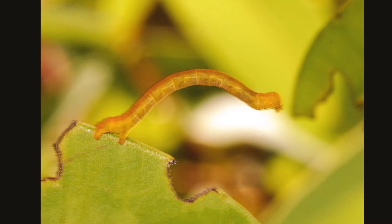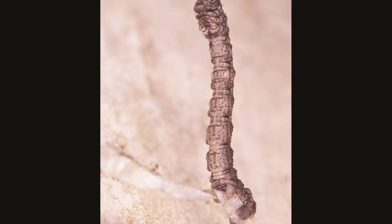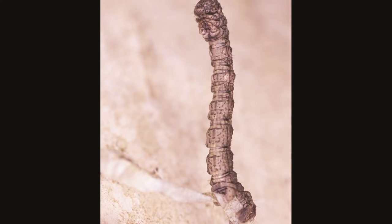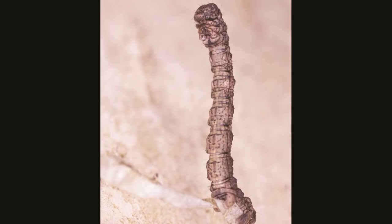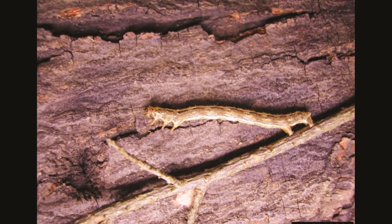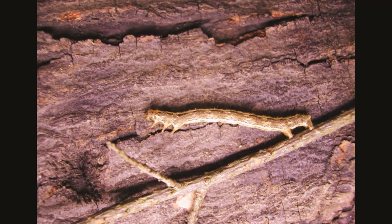Inchworms are generally hairless and have smooth bodies. The color can be brownish, green, gray, or black depending on the type of moth that the inchworm larvae will become. Some species have black spots on the head.